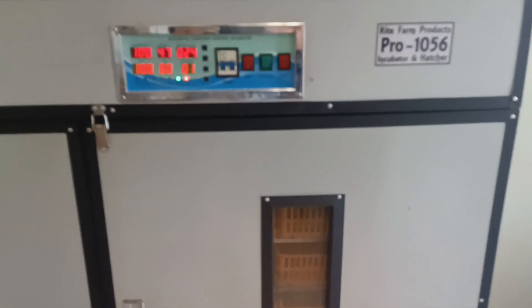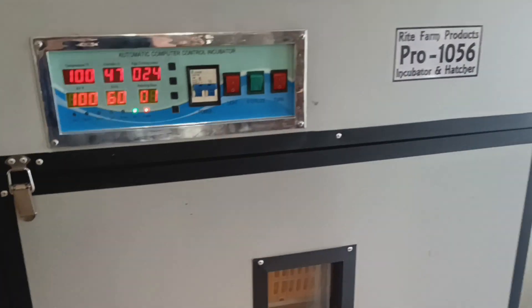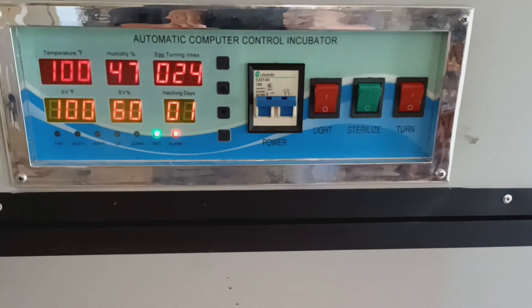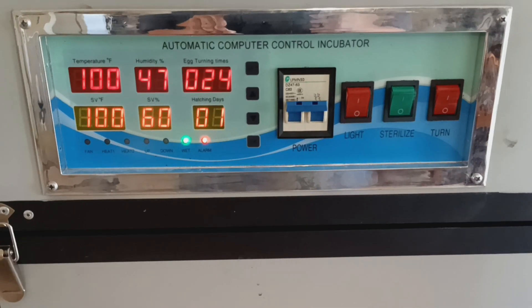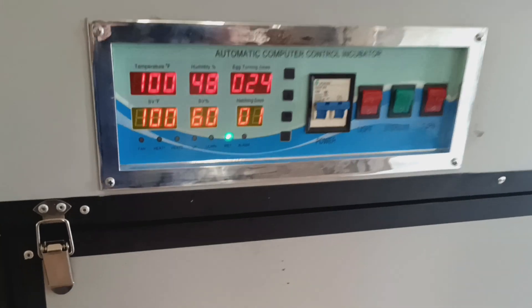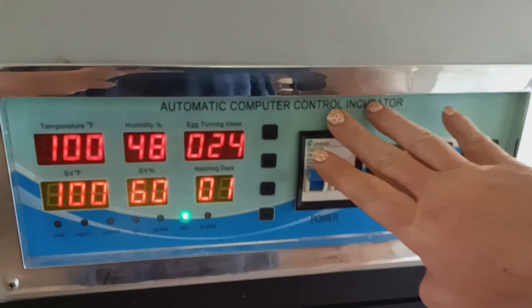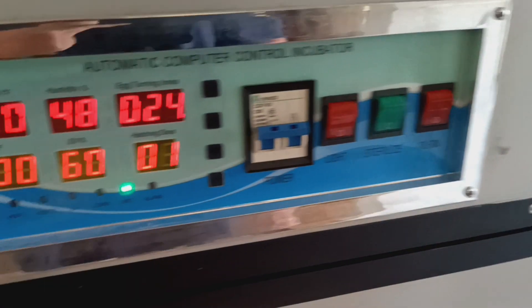I promised you a video on the Rite Farm Pro 1056. We bought it about a month ago — a little over a month ago — and we've set two sets of eggs in it so far. I don't like it. I've already had to take this panel off and reattach a wire. It's chain driven.